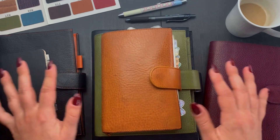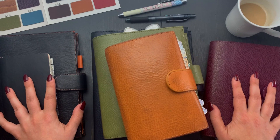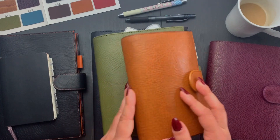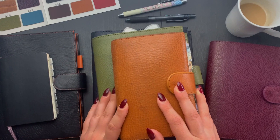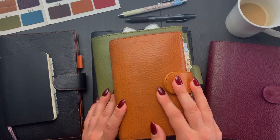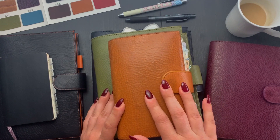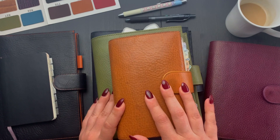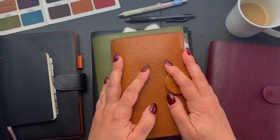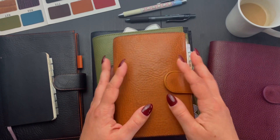So you can see I have a lot of planners here. All my covers are from Giglio — I admit I'm a huge fan of this company. I love their leathers, I love their planners, the quality is great. Yes, they are a little bit pricey, but you will have fun and enjoy them for a very long time, so every now and then I do splurge and purchase one.